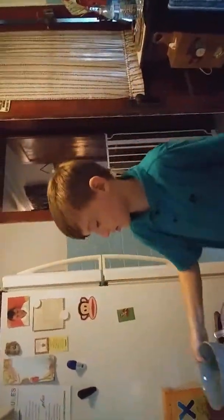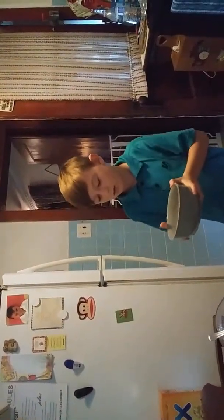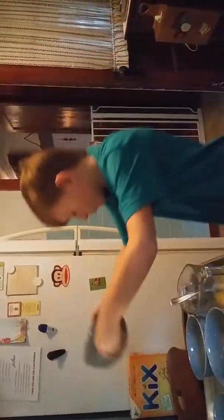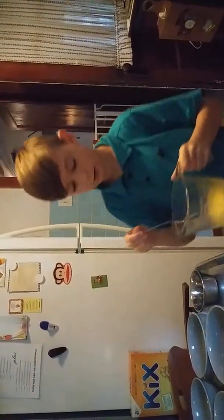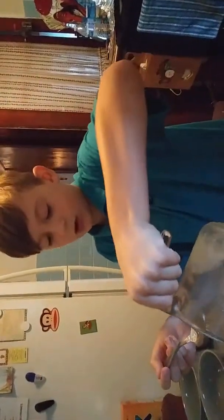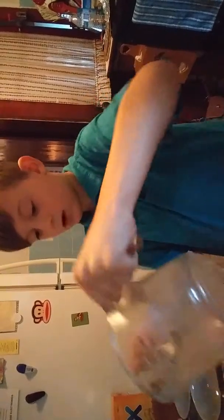That flour just covered the whole entire thing. And then we got oatmeal — we're just gonna dump it straight in. Last but not least, we have the melted butter. I'm just gonna keep calling it melted butter.